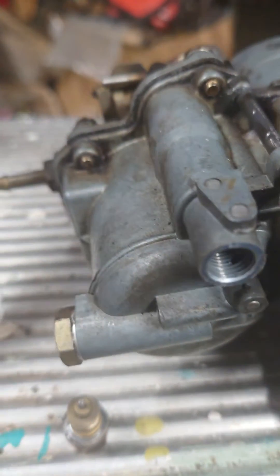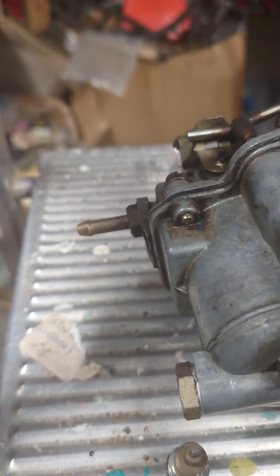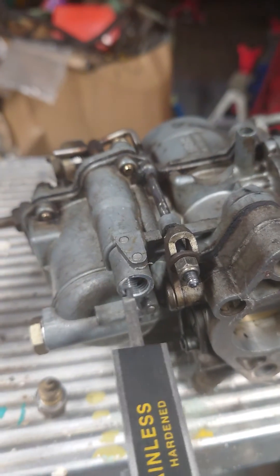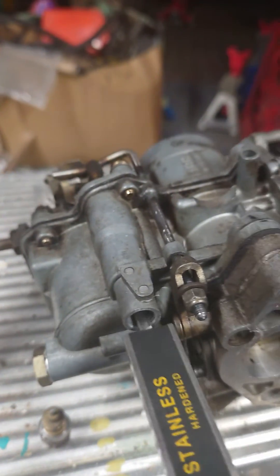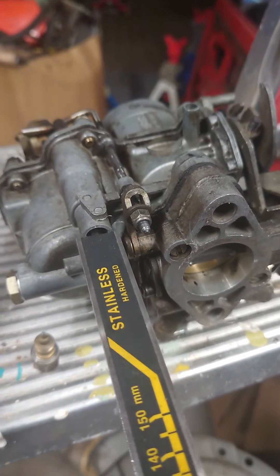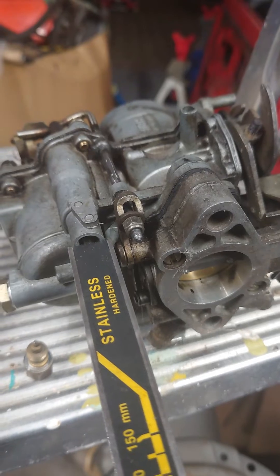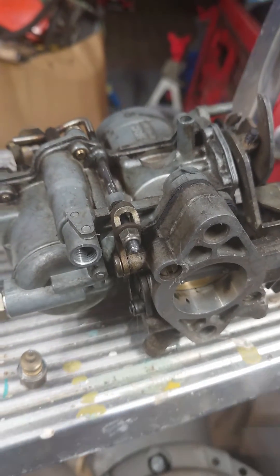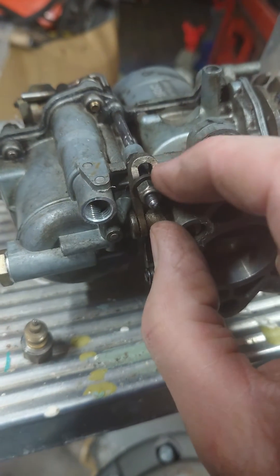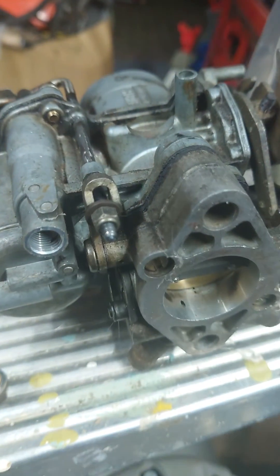As you can see, you can see all the way in. So then you take your vernier calipers, set like this, then you insert them into there like that, and you get it adjusted. Now that needs to be 22.8mm, and then you just tighten or loosen this nut here with a 7mm spanner.